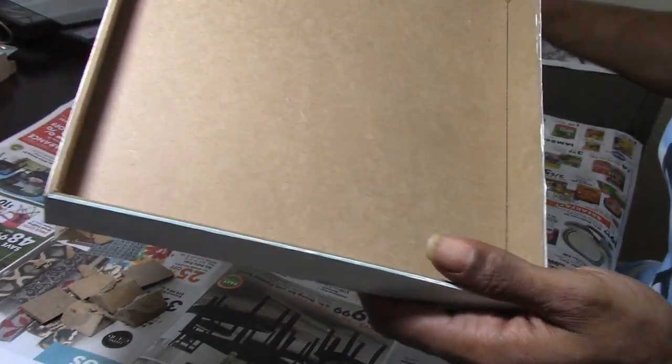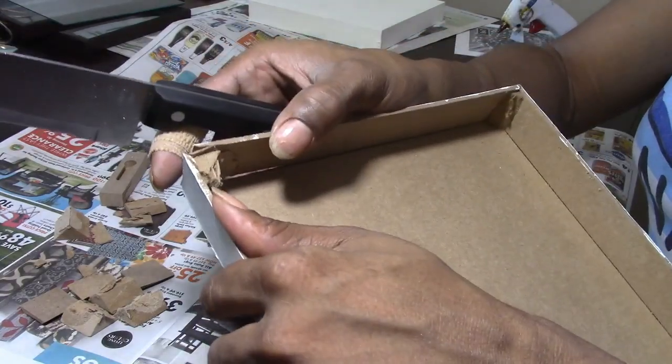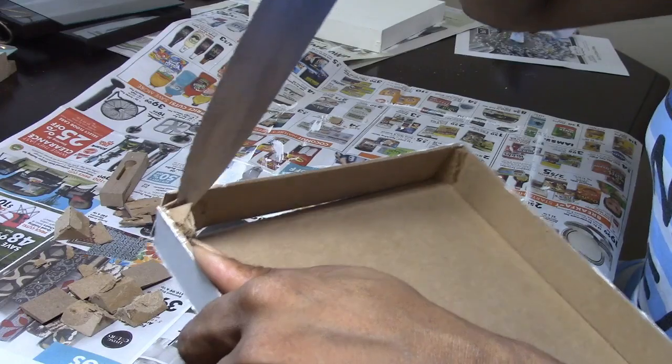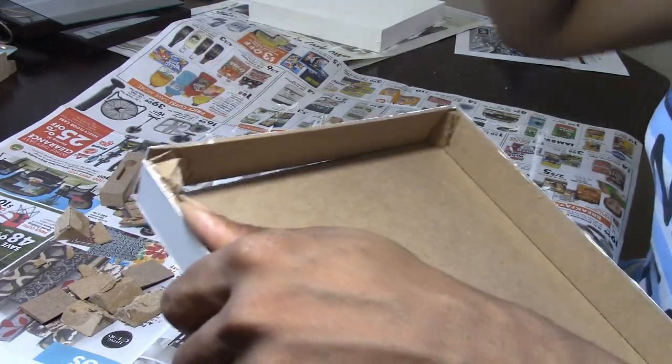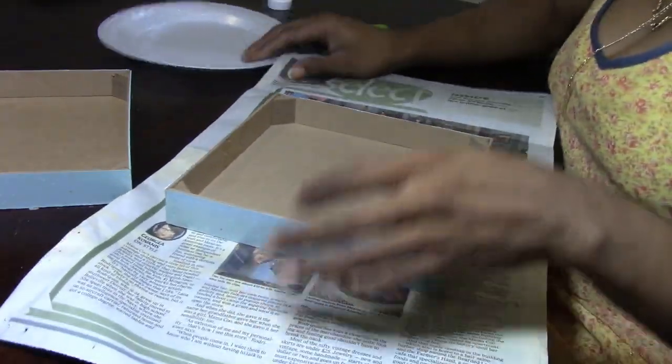You guys can choose whatever tool you want to use. Don't worry about splitting your board because it's actually stronger than it seems. The little parts that come off — all you have to do is hot glue them back together and it's just as strong as it was coming out of the store. Now I am prepping my surface.